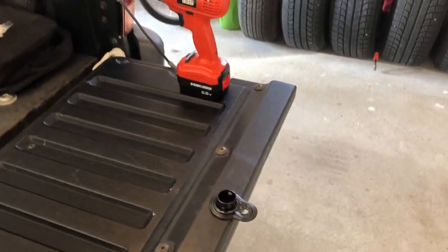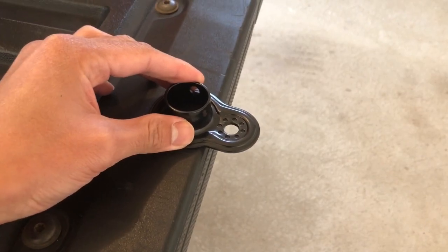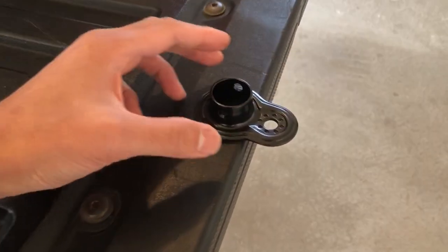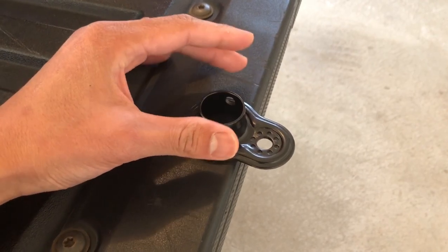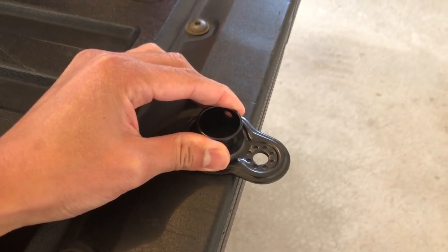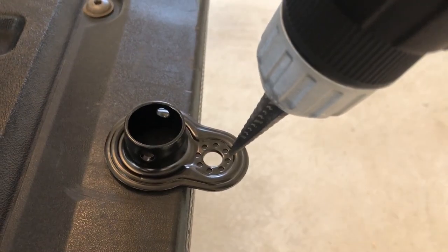To begin the drilling process, put your coupler at the edge of a table or workbench — in this case I'm using my tailgate. If you have a workbench with a vise that can hold it in place, that's probably best. I'm holding it firmly with my left hand and then using my right hand to take the drill and start drilling it out.